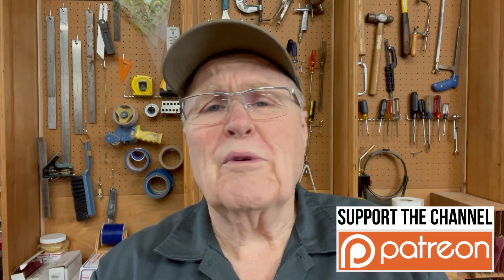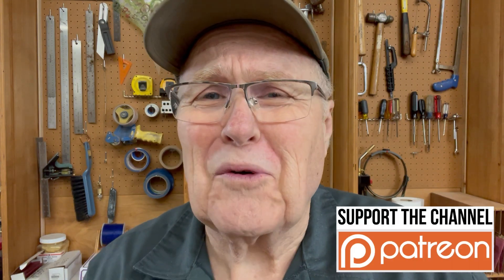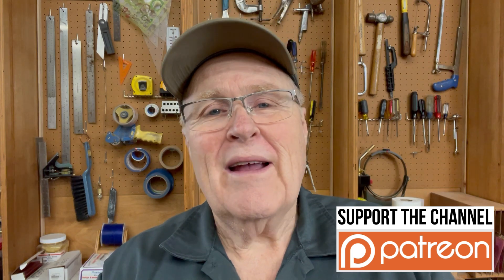I hope you liked this video. I hope there was something in it useful for you. Thanks for watching — I will see you in the next video.